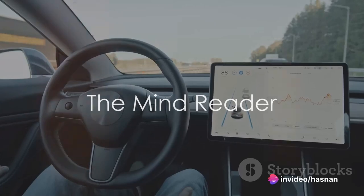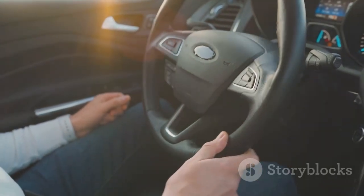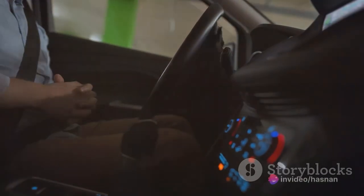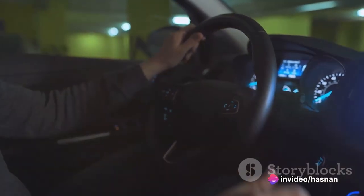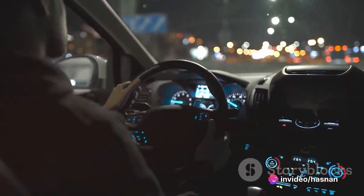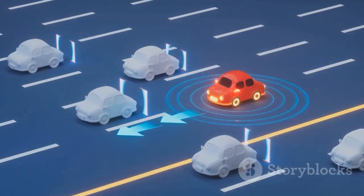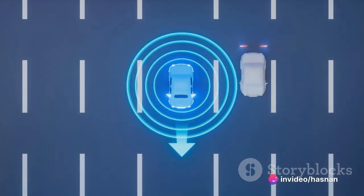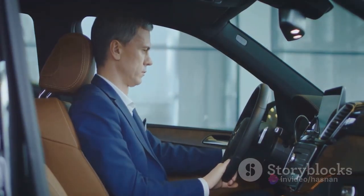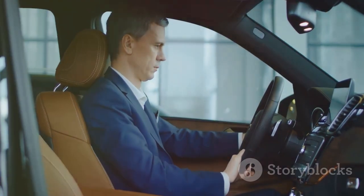And finally, at number one, we have the Mind Reader. This marvel takes the personalized driving experience to a whole new level — it's a companion, a co-pilot, a confidant. Its brain-computer interface taps into your thoughts and emotions, adjusting the drive to suit your mood. Feeling stressed? It'll soothe you with ambient light and your favorite chill-out tunes. Its autonomous driving capabilities let it anticipate traffic, navigate complex routes, and even park itself. Every detail, from seat position to climate control, is tailored to your preferences. The Mind Reader: redefining what it means to be behind the wheel.